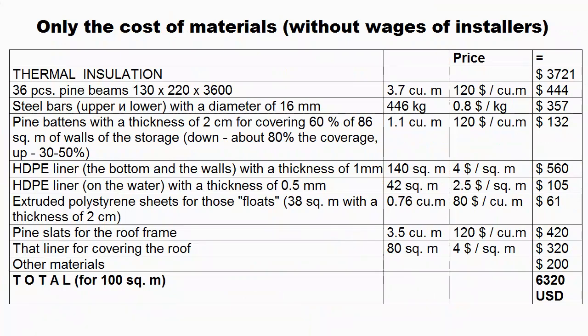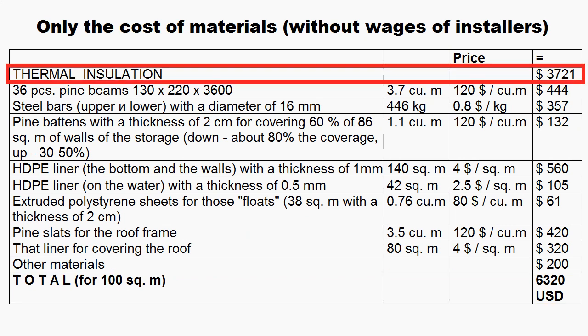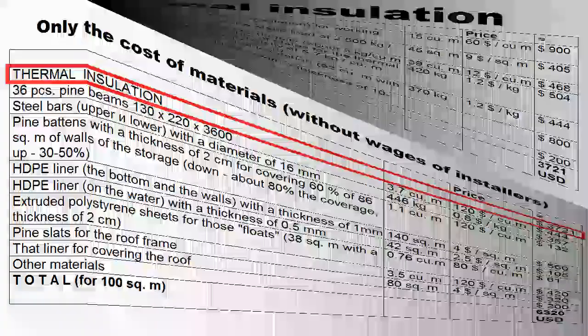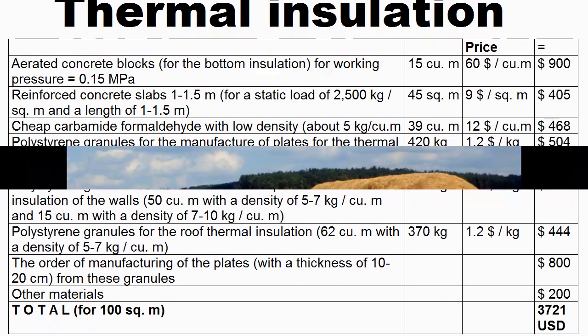This is the cost of materials for the first version of our heat storage with a volume of 100 cubic meters of water. Our cost is $63 per cubic meter without the wages of installers, and about 60% of this cost is expenses for thermal insulation. Thus, the main way to reduce our cost is to find cheaper materials for thermal insulation — and perhaps straw is one option.